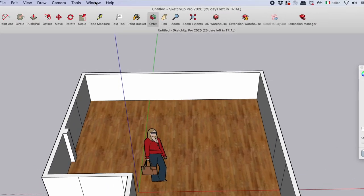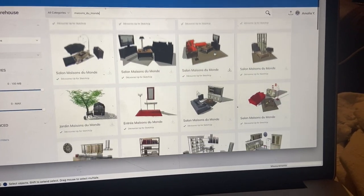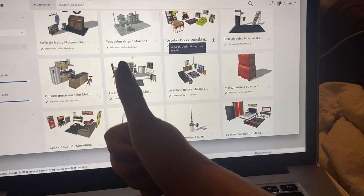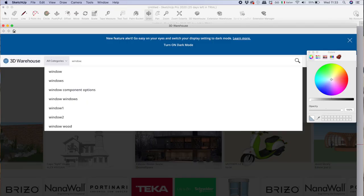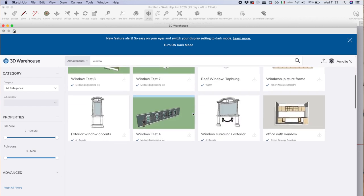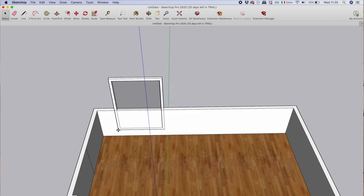Let's say I want to make the wall completely blue — just an example. I choose it from here and simply go with the bucket on the wall I want to paint and it's blue. Because we are pros, we're going to make also the doors and windows — and here I reveal that you do not have to draw those. Simply go on Window > 3D Warehouse, click the button, and in front of you appears a huge library of furniture of every kind: couches, chairs, doors, pipes — from the basic to the most complicated ones. We type what we're looking for — 'window' — and so many windows appear.